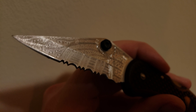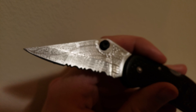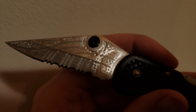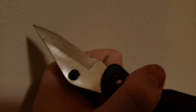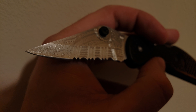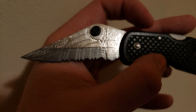This is my first time ever trying to hand etch anything. The blade originally was just like that. Didn't draw out the design ahead of time or anything, just kind of winged it as I went.